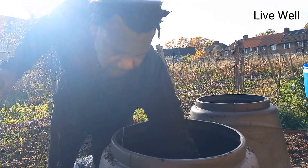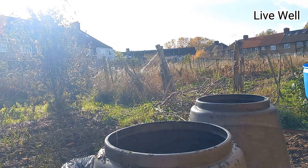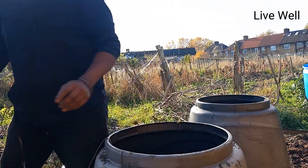Give it a little squash. Now I'm heading to the wood chip area to show you where I'm taking the wood chip from.